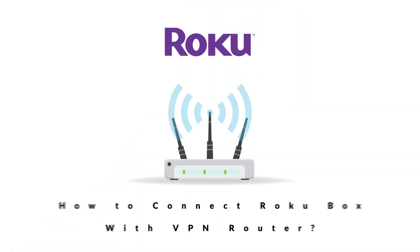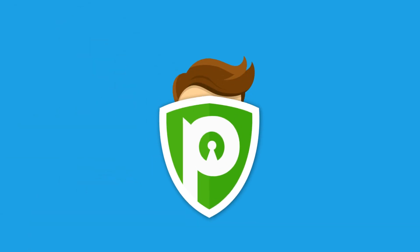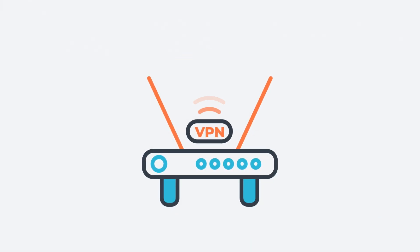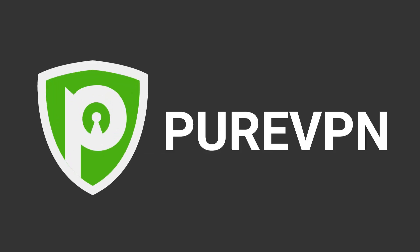How to connect Roku Box with VPN Router? The process is a bit lengthy, so we have split it into three steps. Step 1: Sign up for a VPN subscription. Sign up for a paid and reliable VPN service that is natively compatible with routers. One such example is PureVPN.